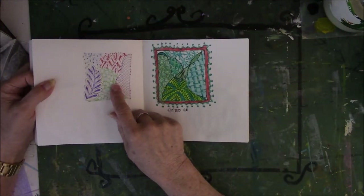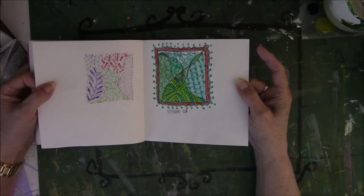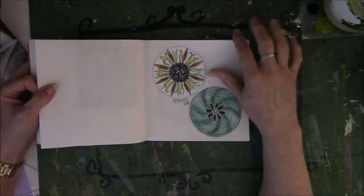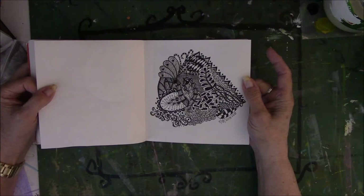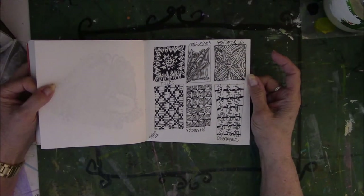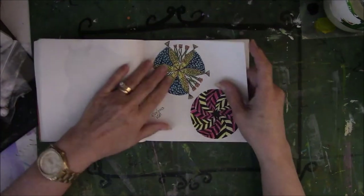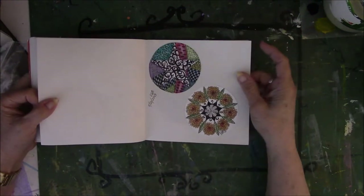I was using Sharpie fine point markers and they bled through the paper. At the time I did not know anything about mixed media, about paper being a good quality or something that stuff would soak through. I had no idea. This one is a bird's nest with fish — I don't know why. I have stuff in here where I have no explanation for three quarters of it; I just drew stuff because I enjoy drawing it. Here's more fish — I tried to do something in here every single day so that I could practice my skill.